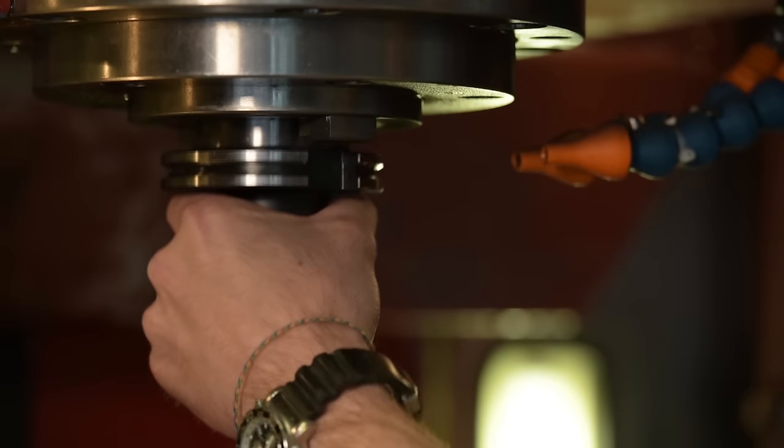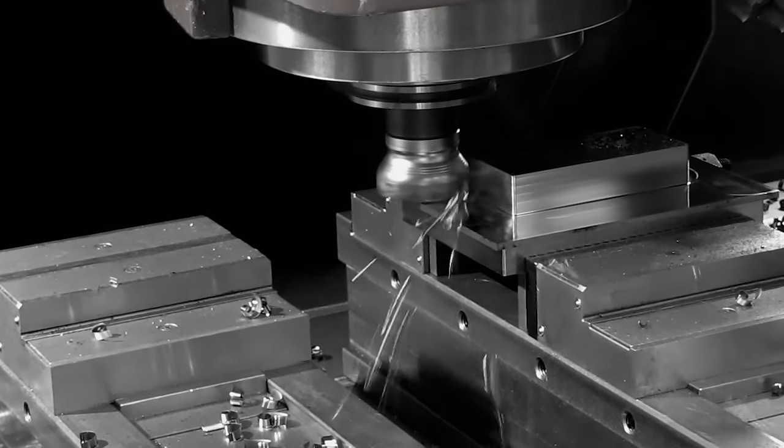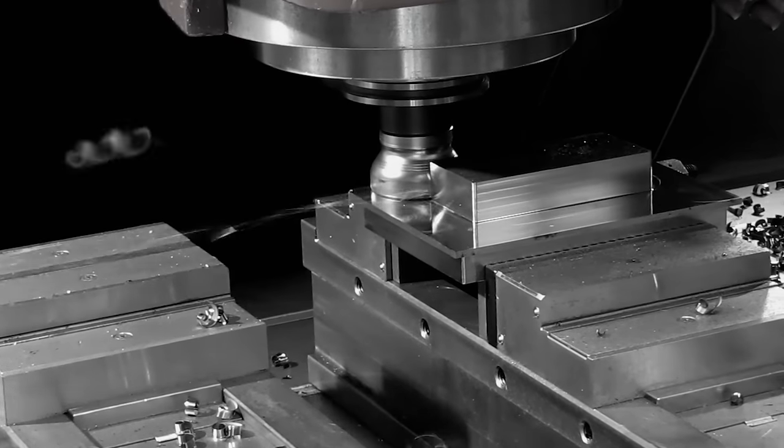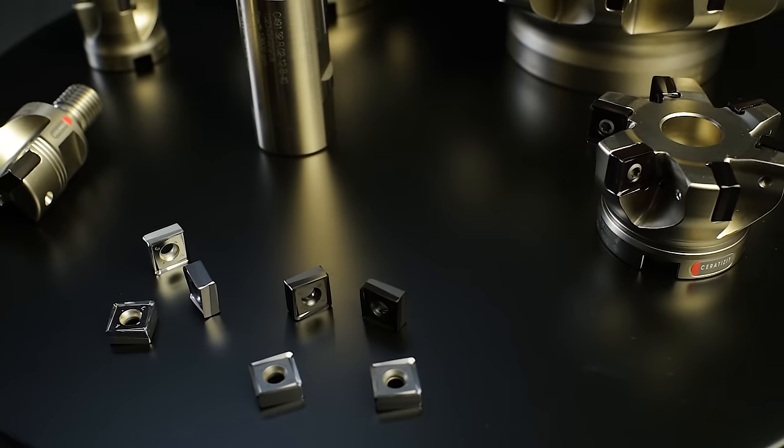The insert is suitable for machining steel, cast iron, stainless steel, and aluminium. The Ceratizit Maxi Mill 491 is a precise system in terms of axial and radial run-out. The Maxi Mill 491 tooling system offers the most recent cutting materials, including the innovative Blackstar and Silverstar grade technology.